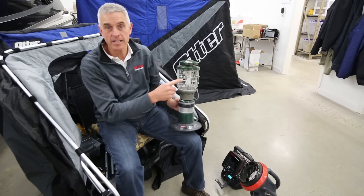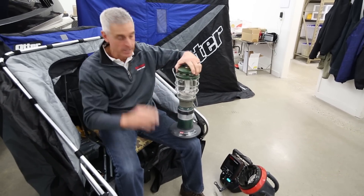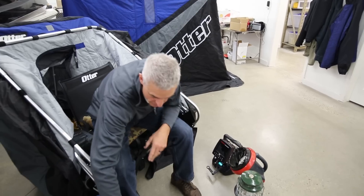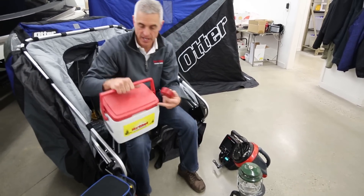I'm using the same propane source for both — a one pound cylinder for both the lantern and heater — so I can limit how much stuff I'm carrying around.